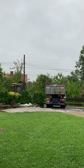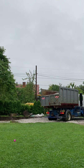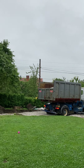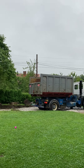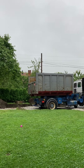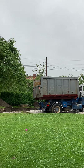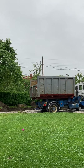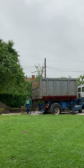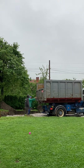Here we have another load of two to three inch limestone — about 30,000 pounds or five to six tons. We're using the weight of the truck to pre-press the rocks into the soil. The truck itself weighs around ten thousand pounds, so with the five to six tons of rock we have roughly twenty thousand pounds or ten tons on top of this rock.